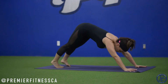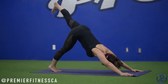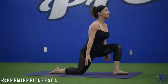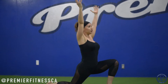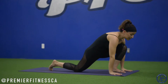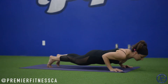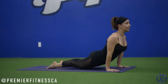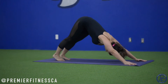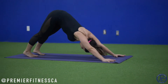Exhale, roll the toes, downward facing dog. Left side — left leg lifts. Big step forward. Drop the back knee. Inhale, reach up. Exhale, shift the body forward. Bring both hands down. Tuck the back toes, step it back, plank. Lower slow through your vinyasa. Inhale, up dog. Shoulders back. Exhale, down dog. Take three to five breaths in your down dog. Center yourself.